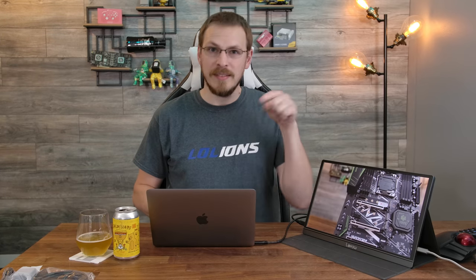Let's start with media playback, which I think is the screen's strongest feature. 1080p video looks crisp, smooth, and very watchable on this screen. However, the speakers leave a little bit to be desired, so let me demo those for you right now. Oh wait, sorry — that's the laptop.